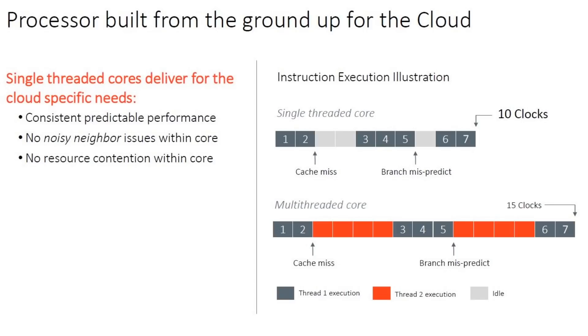Ampere showed a slide illustrating this. With a normal CPU thread, you'll get occasional cache misses — where data has to be fetched from memory, creating a pipeline bubble — and branch mispredictions. In their example, you might take 10 clocks to execute 7 actual instructions. With multi-threading, these problems are exacerbated: the cache miss can be longer, the branch prediction worse, and their example shows 15 clocks to run what should execute in around 10 clocks.